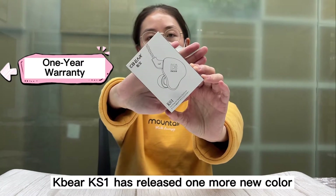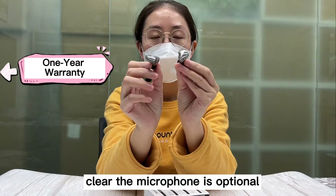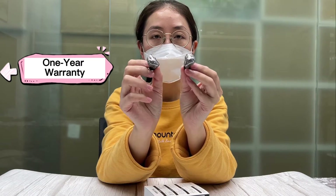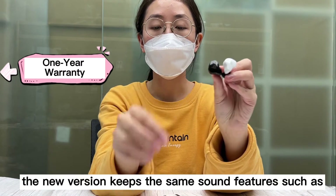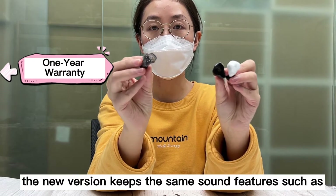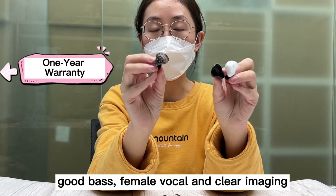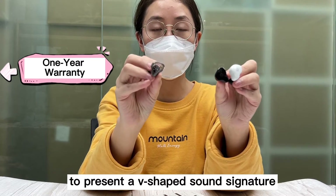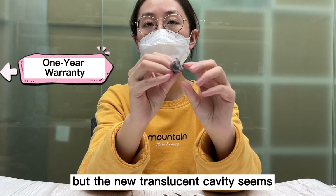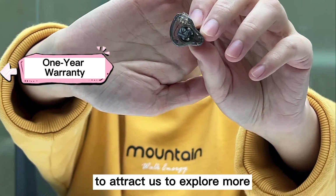KBear KS1 has released one more new color: clear. The microphone is optional. Compared with the white and black ones, the new version keeps the same sound features, such as good bass, female vocal, and clear imaging to present a V-shaped sound signature. But the new translucent cavity seems to attract us to explore more.